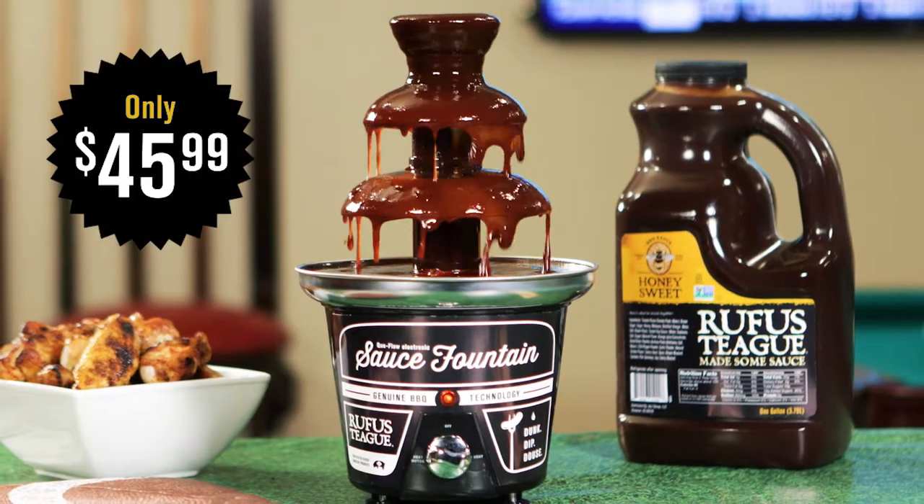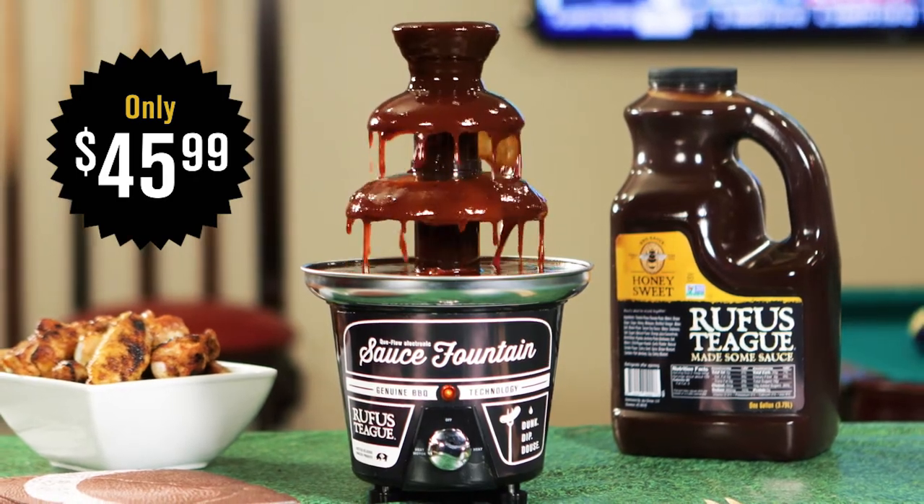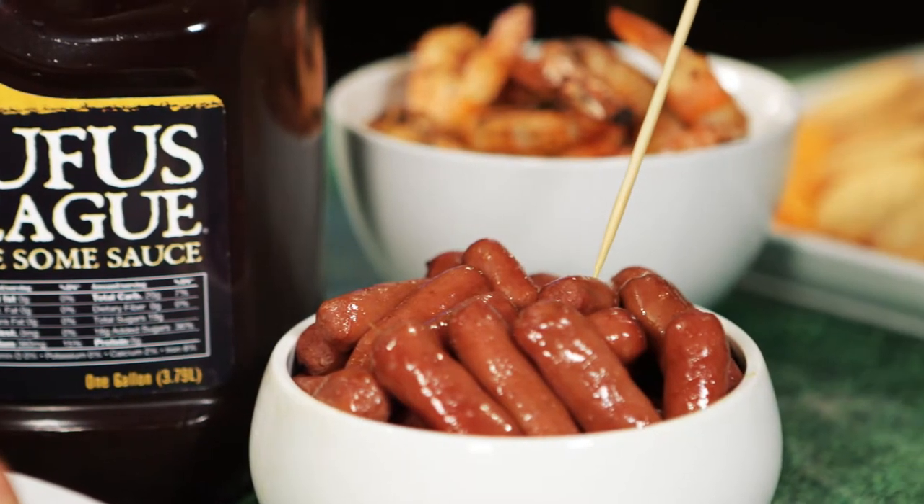You get the one and only BBQ Fountain and a full gallon of your favorite Rufus Teague BBQ sauce for only $45.99. So get ready to turn your next get-together into a full-blown shindig.